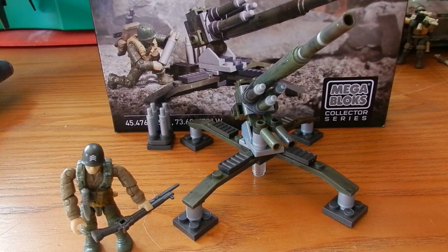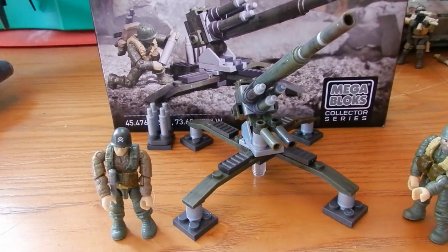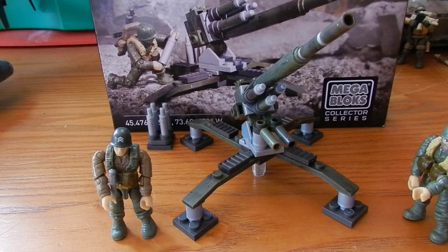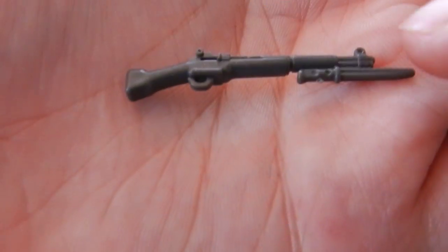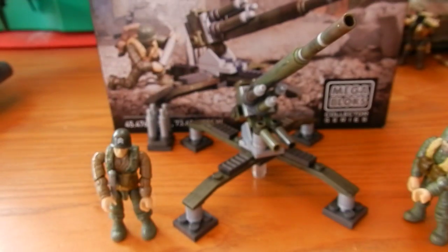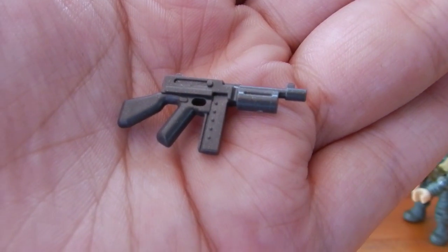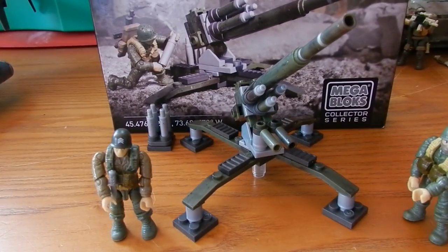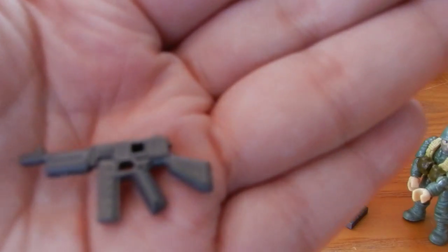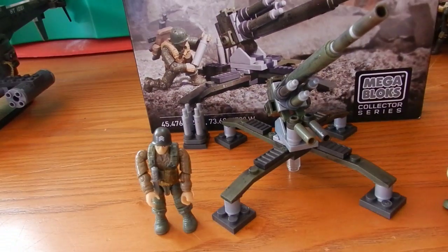These figures are very cool. Within the line, if you give me a second to pop them out of the figures' hands — the line does introduce some new accessories. The first being the M1 Garand with an attached bayonet on the end. The second being an M1A1 Thompson. Both of these are very cool weapons.